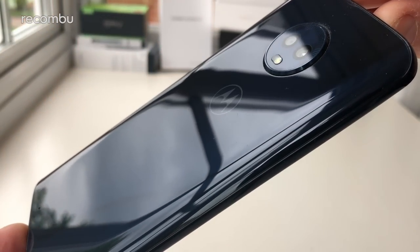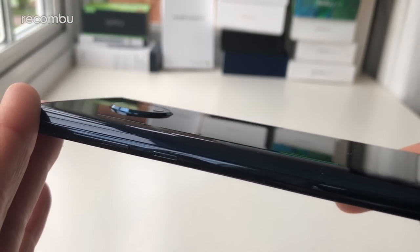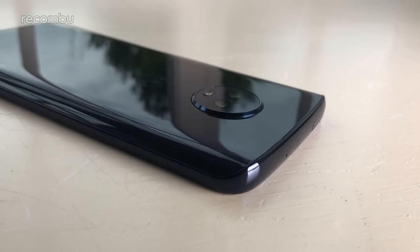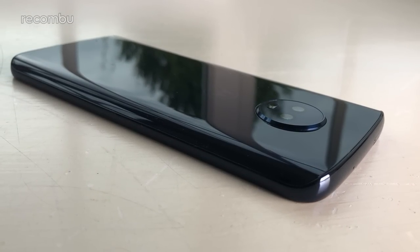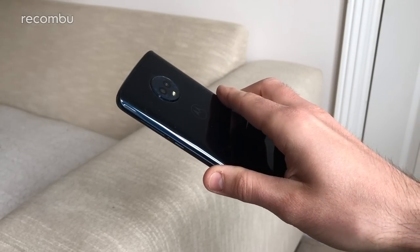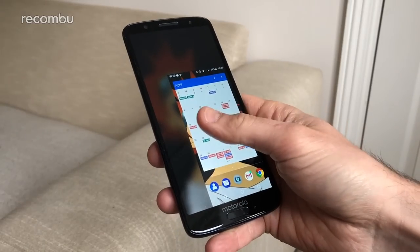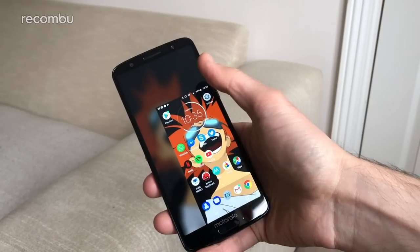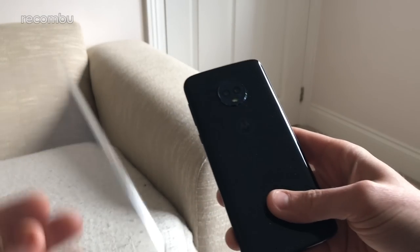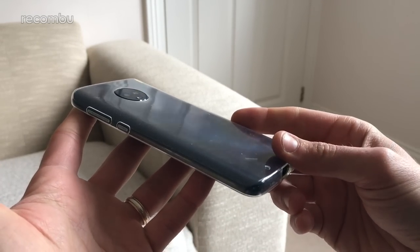The Moto G6 is easily one of the best-looking smartphones we've reviewed around this price point. That shiny frame is completely constructed from Gorilla Glass 3 with pleasingly slick results. Like all glass smartphones, the G6 does pick up greasy prints throughout the day. Thankfully the dark surfacing of this Deep Indigo model does a pretty good job of masking the smudges, and the curved backing and rounded corners make for a comfortable grip. After a full week of use our review model is yet to pick up any serious scratches or chips, and the transparent protective sheath bundled in the box means you don't even have to worry about fitting it yourself.